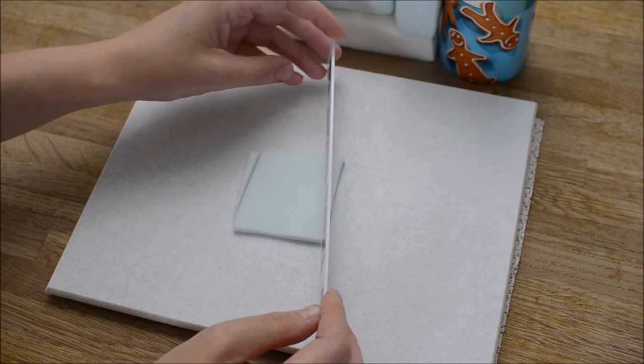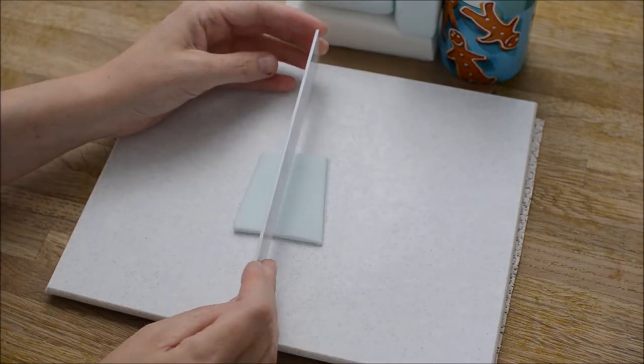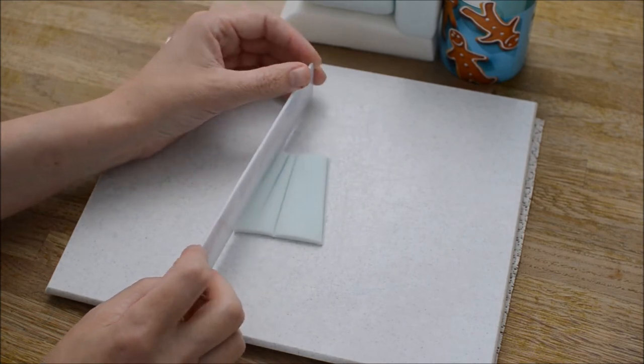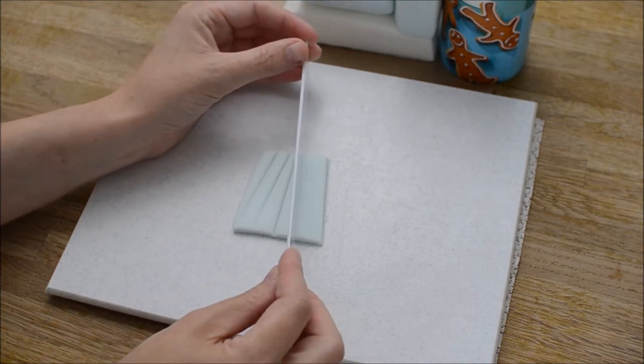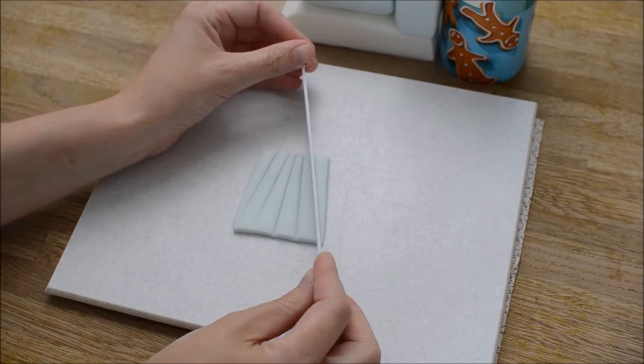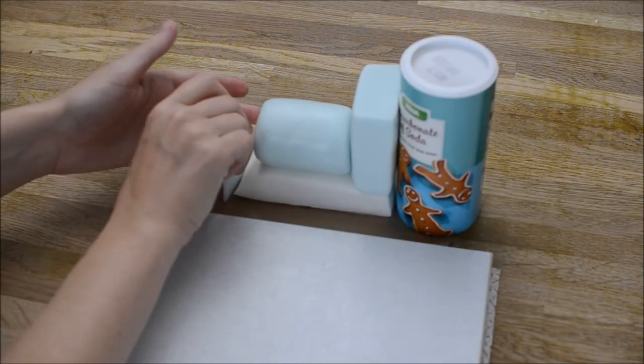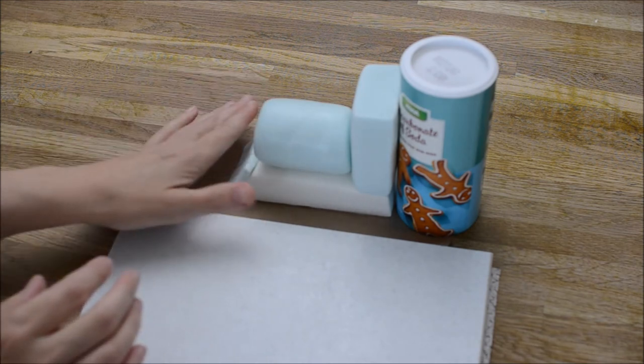And then we're going to create some lines using our ruler. If you're enjoying this tutorial, give it a little like — it helps me know what kind of thing you like. And if there's anybody you know that's into cake decorating or likes working with fondant, why not share this tutorial with them as well. So we're sticking this onto the front part of our train.